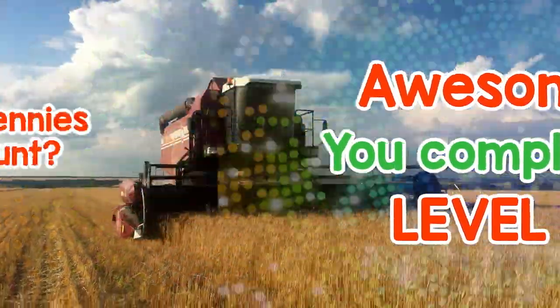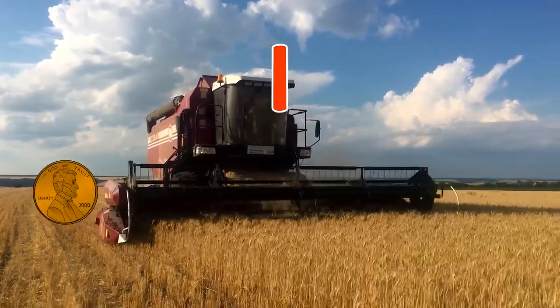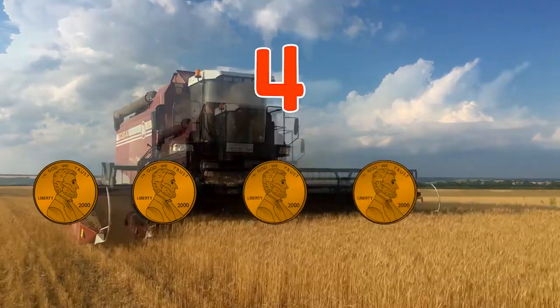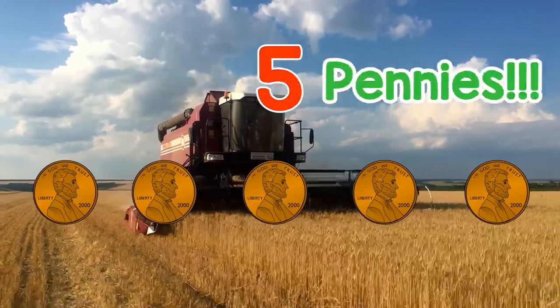Spin. Spin. Awesome! You completed level 2. How many pennies did you count? 1, 2, 3, 4, 5 — 5 pennies!